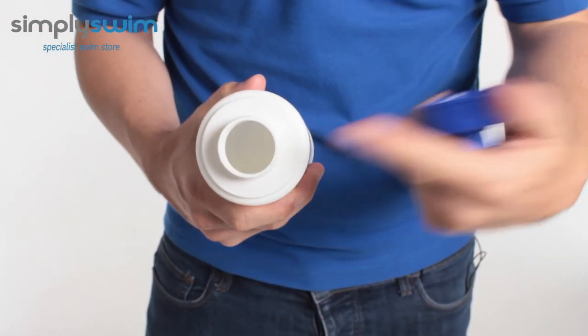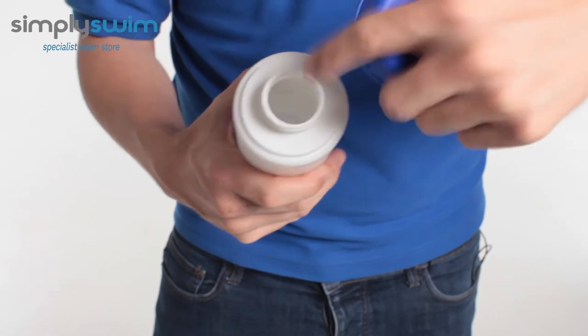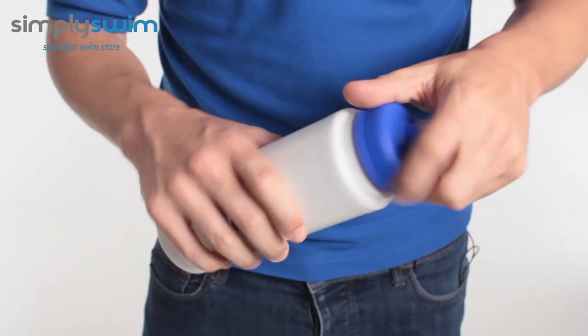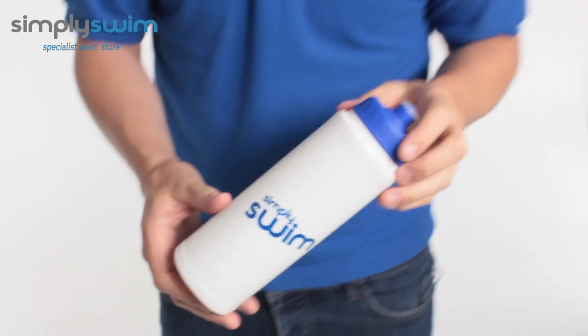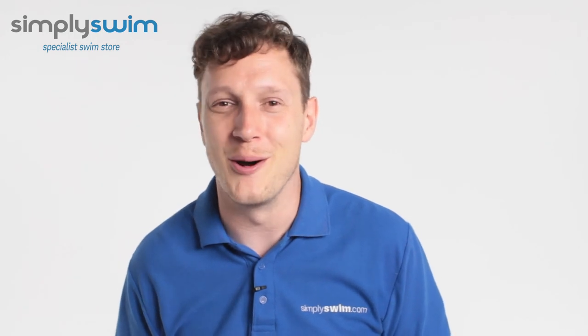Getting in and out of the bottle is nice and easy. It's got a nice wide opening, so if you have access to your tap or anything you'll be able to get water in there easily, then just seal it off. This is a great addition to your swimming kit — great to have by the poolside, riverside, or wherever you swim. For more information, head over to our website simplyswim.com.